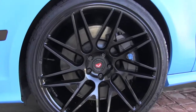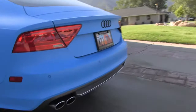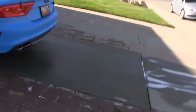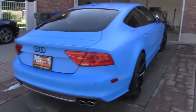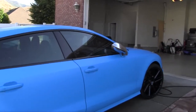But here's the amazing part — we just washed two cars in the driveway, and the water that made it to the bottom is right there. That's it. Two cars washed, and that's all there is. This car came out amazing.